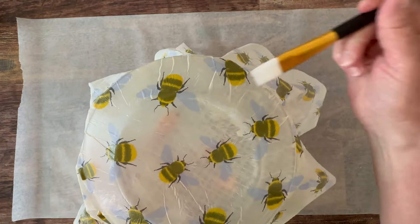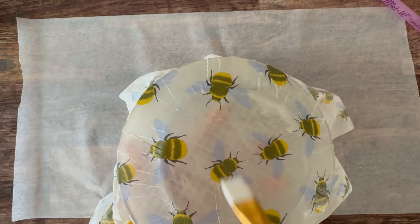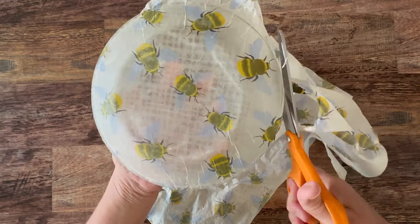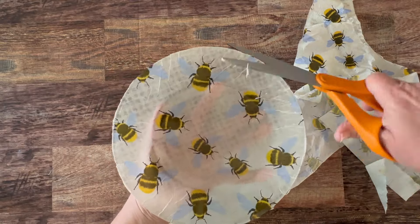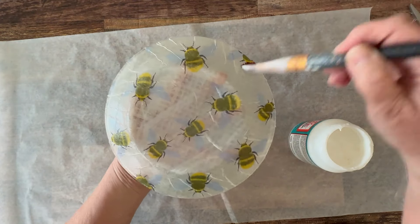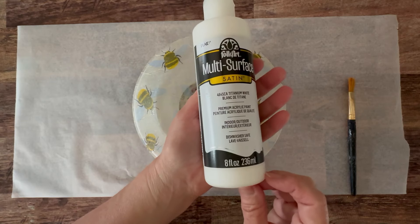When working with a large piece like this, you're going to get a few wrinkles. So go in with your finger and the brush to smooth out all of your wrinkles. Now once it's dry, you can go in and trim away the edge. After I've trimmed it up, I'm going to give it one top coat of the dishwasher safe Mod Podge. Make sure you rub those edges really good and down.